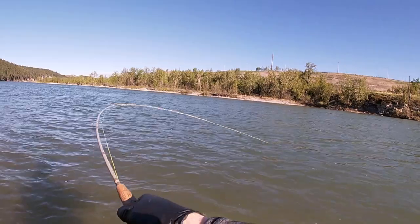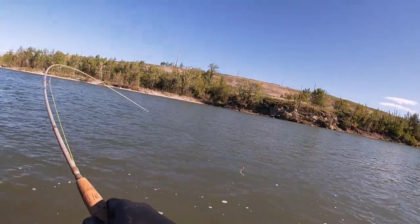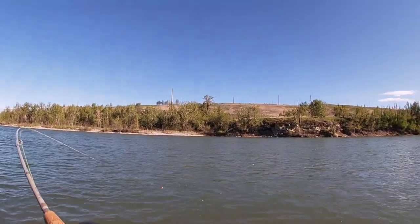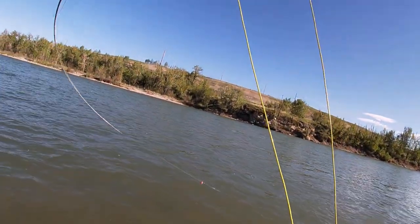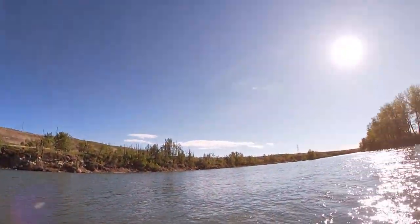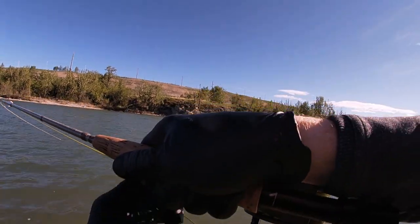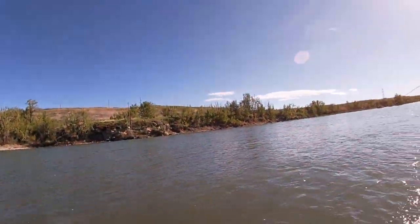We have a fish! I don't know what kind of fish, but we have a fish. It's shaking a lot. I gotta tire him out. I tend to try to rush the net job. I think it's a white fish... yeah, it's a white fish. Gotta make sure I'm recording.